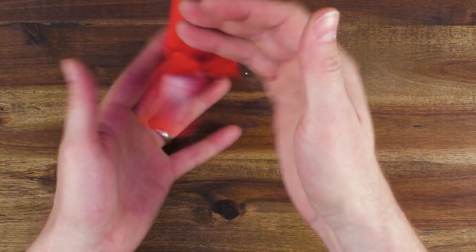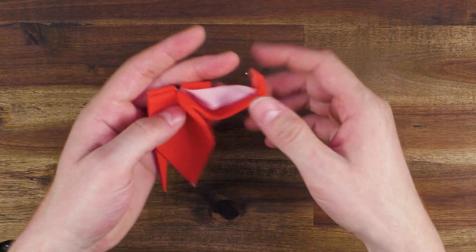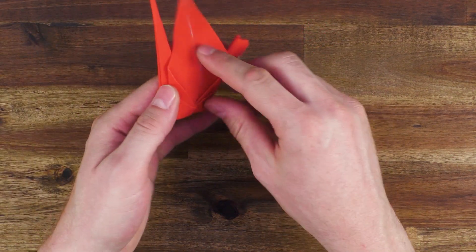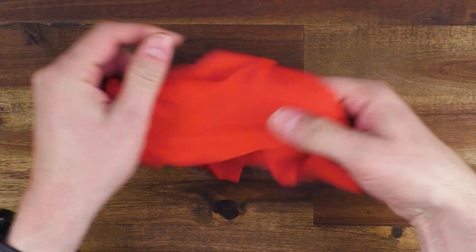The head is still down. Come on, get it up. Okay, head remains down, but it's okay. I think that counts, so let me give it one more try. Let's see if it works this time.